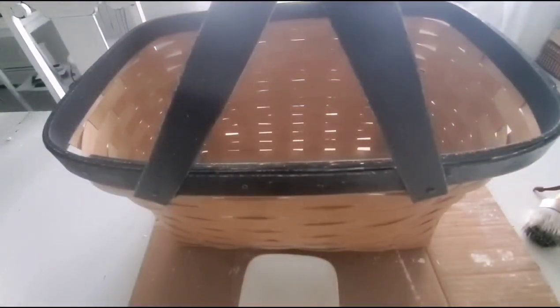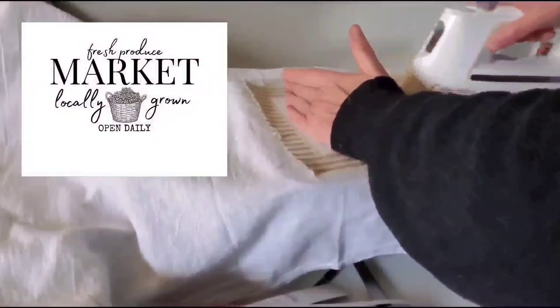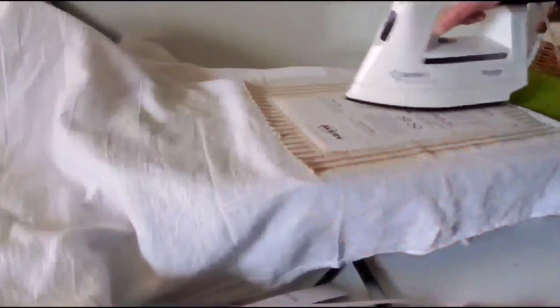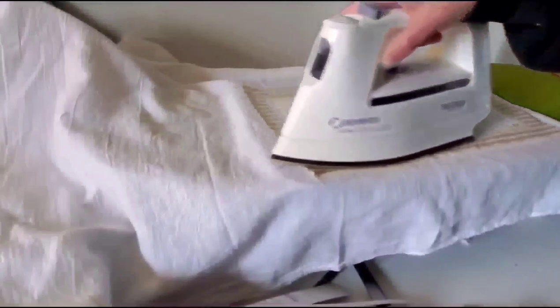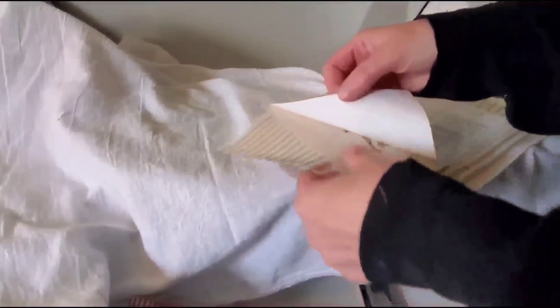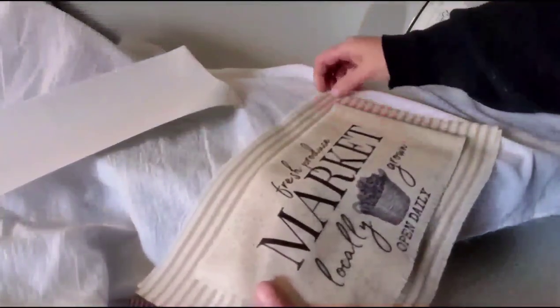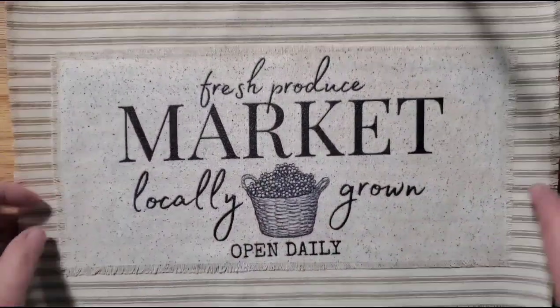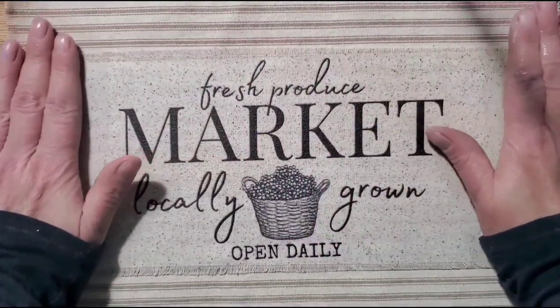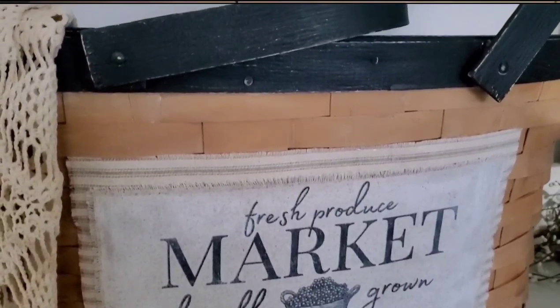I'm going to apply clear wax to the handles, everything I painted, the outside of the basket, and the bottom board. I cut two pieces of fabric and I'm going to use that handmade sign only in a bigger size, then iron it right on to a piece of ticking fabric. I was so excited to find a piece in my fabric stash. I put fabric glue on and sanded the part of the basket where I was gluing.